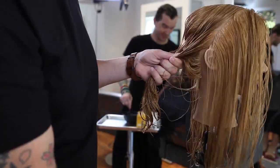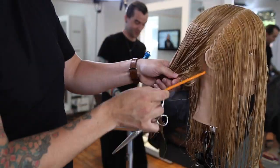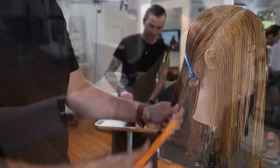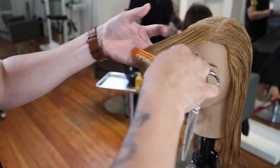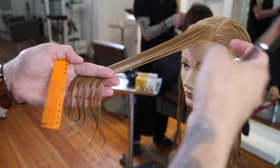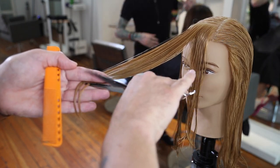We're going to start off by parting the mannequin where they part their hair — this is a left-hand side parting. Then I'm going to draw a line two inches in from the hairline down to behind the ear, a diagonal back line. I'm really following the head shape, which is great because that's what a face frame does — it follows the head shape as well. So we're going to start off with a nice medium elevation.